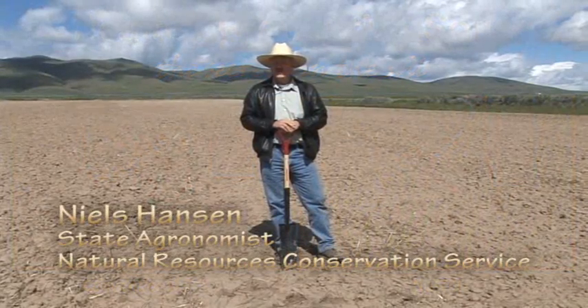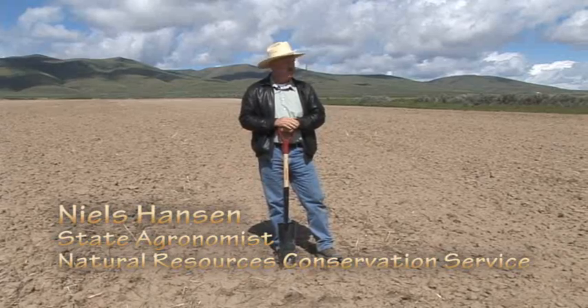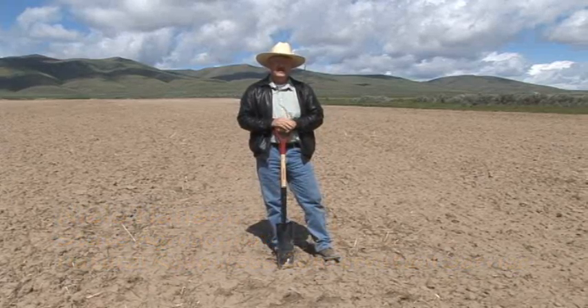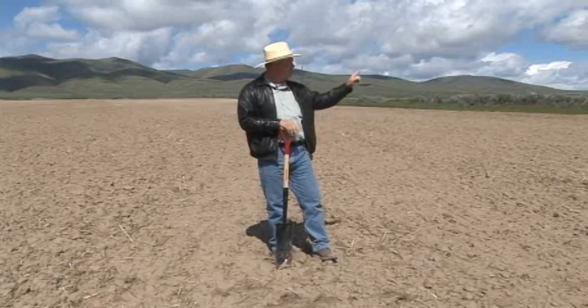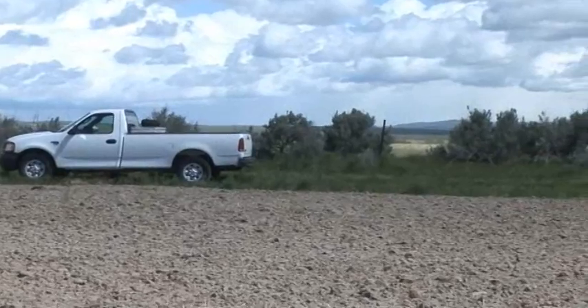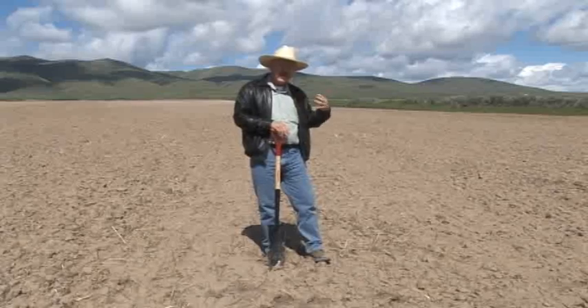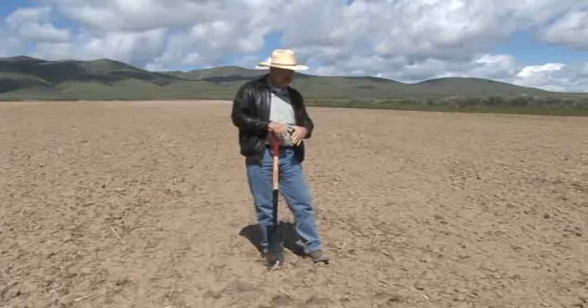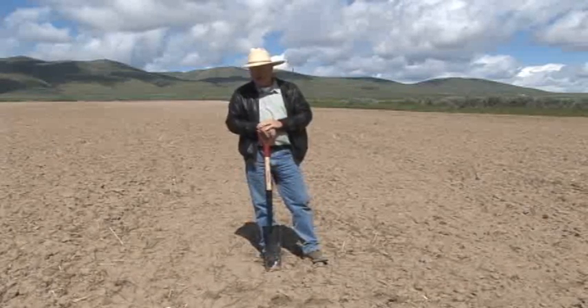We're looking in some fields comparing tillage systems to CRP systems, to see if there's any difference in the soil. The CRP system — if you look over that way, you can see the pickup truck. We'll be able to go into the CRP on that side and look right straight back. We kind of know that this is just across the road from that other field, so it's the same soil.